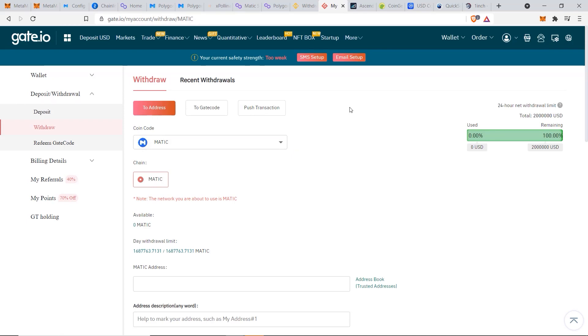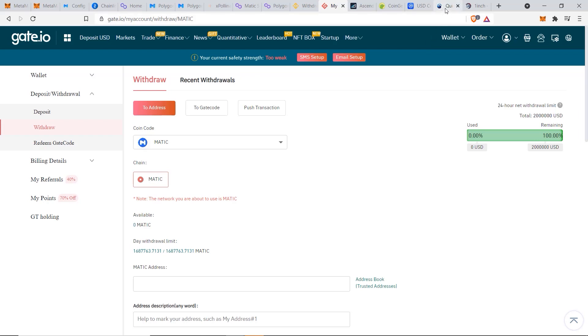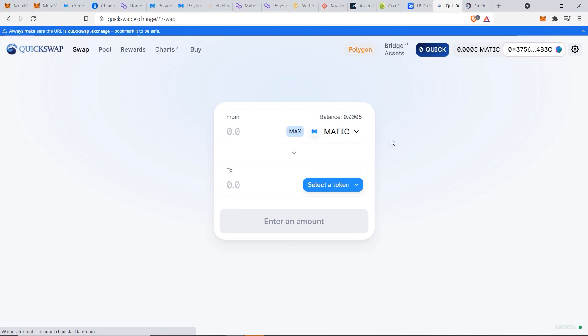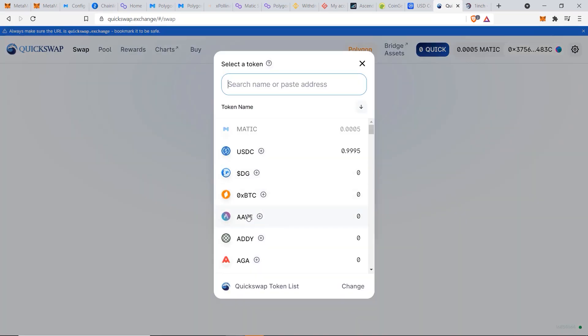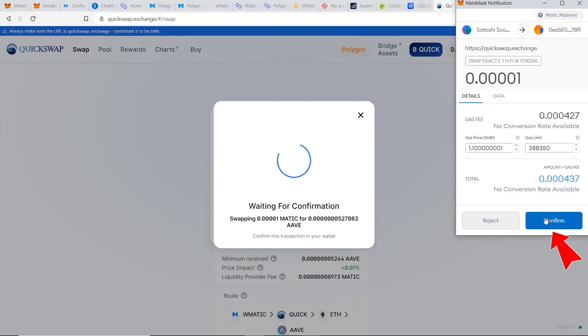Now that your funds are in MetaMask, you can use a decentralized exchange to swap tokens or stake and earn passive income. One of the biggest and most trusted DEXes on the Matic network is QuickSwap. Connect MetaMask, choose the correct account on Matic Mainnet, and refresh the page. Once connected, you can see your MATIC balance and convert it to any token — for example, selecting Aave shows how much you can buy. The gas fee is less than one cent compared to Ethereum's 20-30-40 dollar transactions — this is the value of the Matic network.